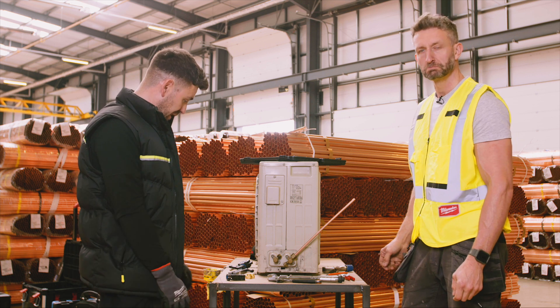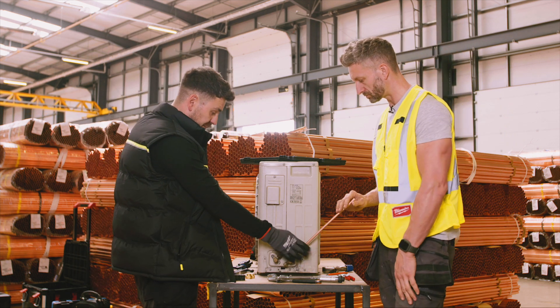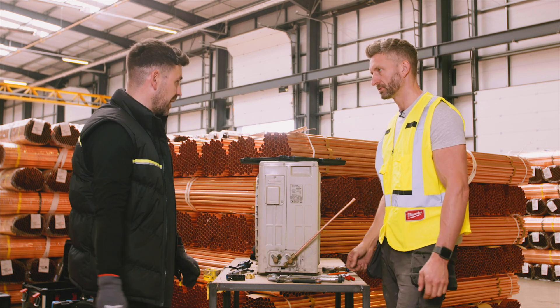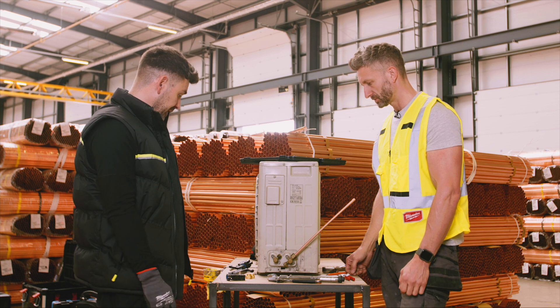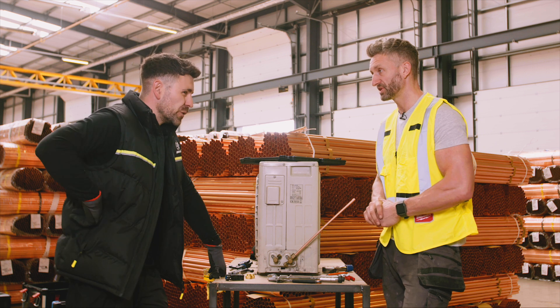And that's it — that's how to produce a flared connection, same thing on both the indoor unit and the outdoor unit. That's how we connect our pipes onto a unit. Now do you want to have a look at joining the pipes together? Yeah, we're going to try some brazing.